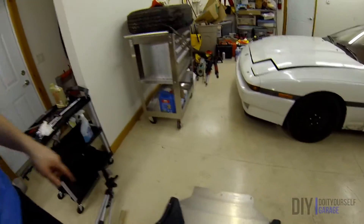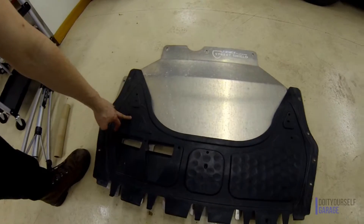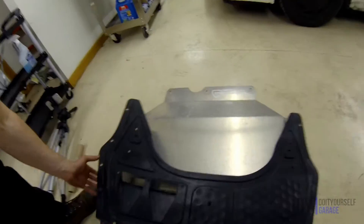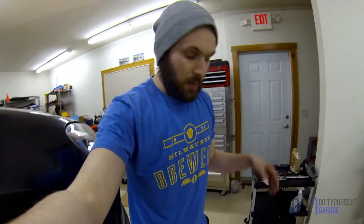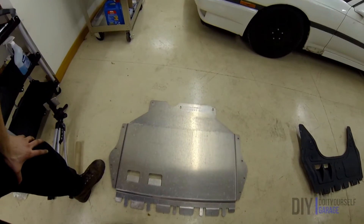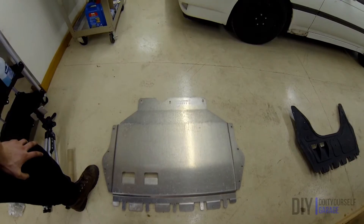What's up guys? So I've got my Golf R up on the lift, so I figured this would be a good time to show you guys the ECS Tuning street shield. Here's the OEM skid plate street shield, and that's the ECS Tuning aluminum street shield. I'm going to show you how to install that real quick. Pretty simple — I think it's a pretty good mod. Definitely keeps the oil pan safe. Hope you enjoy this short video.